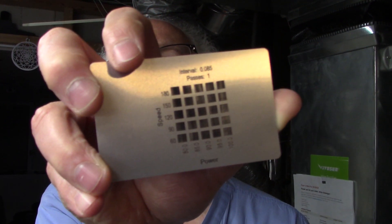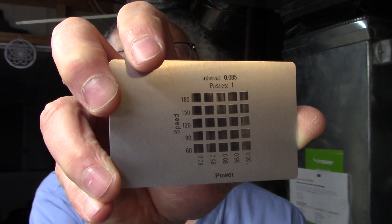I did some slow speeds — 60 to 180 millimeters per minute — and the power settings were really low as well, going from 80% to 100% power across the test. It looked really great until I washed it off. It still looked great, and then I dried it with a terry cloth towel and it started just pulling the stuff off. So it's just not working that well.